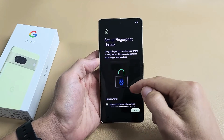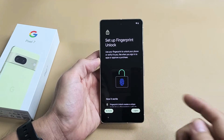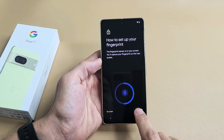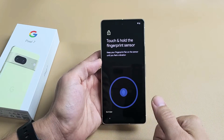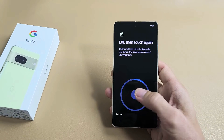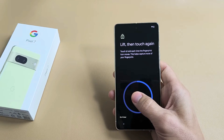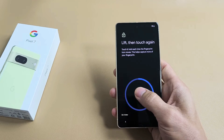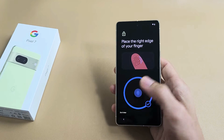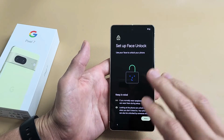Set up Fingerprint Unlock — basically the fingerprint password. You can set this up now or skip it and do it later. For myself, I'm going to go ahead and do this one now. I'm going to tap on I Agree, and then tap on Start. I'm going to put the finger I want to register — it's going to be my thumb. Place it on there and keep going as the blue circle fills up. Change the position of your finger and move it around. Keep on going — almost there. Fingerprint is now added. You can choose another finger if you wish, or click on Next. You can always add another fingerprint later on as well.